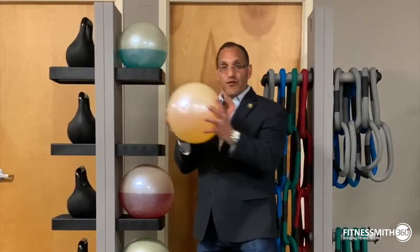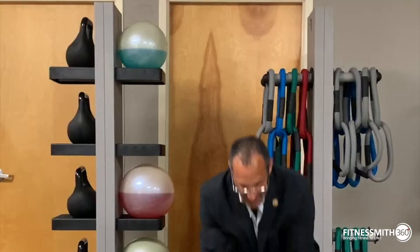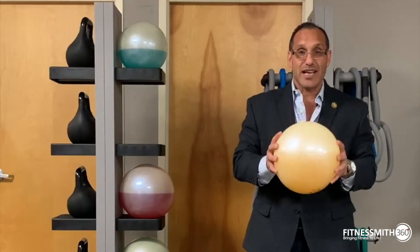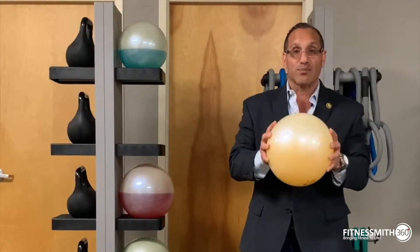This right here is a fluid ball. There's fluid in here — it doesn't bounce. But as you use it, the fluid inside moves with you and makes it unstable and unpredictable.